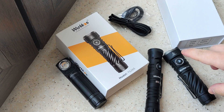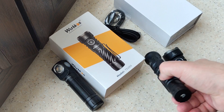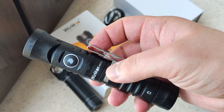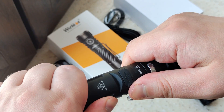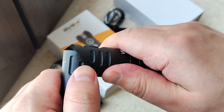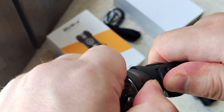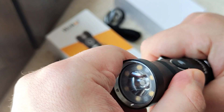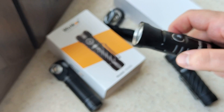That's all about the TS-26C. I also want to show you something more — for example, this HD11 headlamp. You can change the position of the head like this, or here. Inside you can find spot light, flood light, and red light.